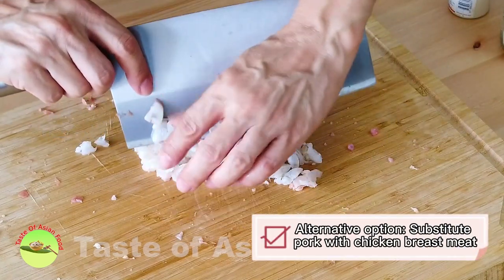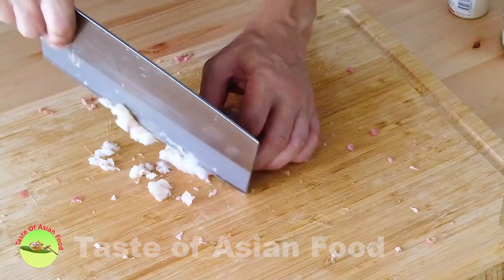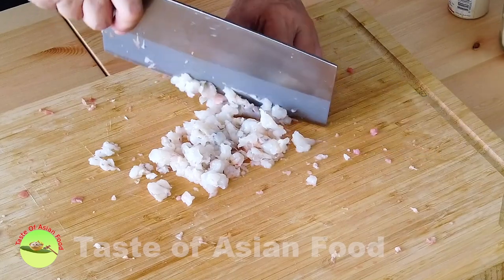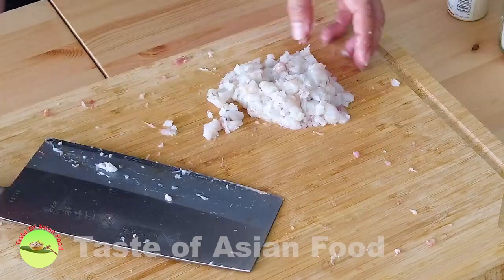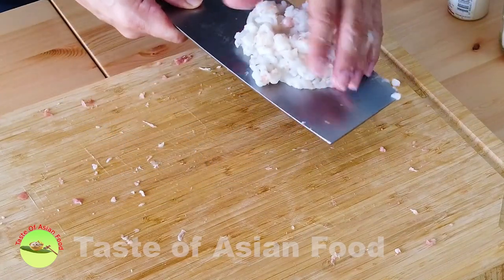If you do not eat pork, you can substitute it with chicken breast meat. Just a rough cut will do. When you finish cutting the shrimp, put it together with the pork.